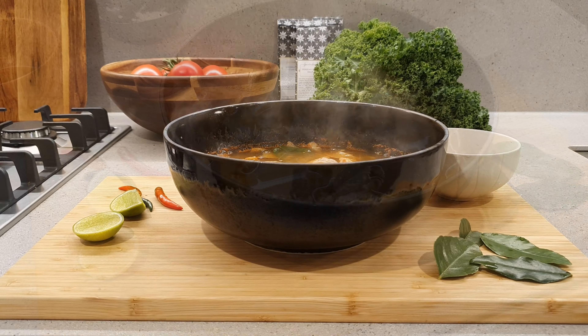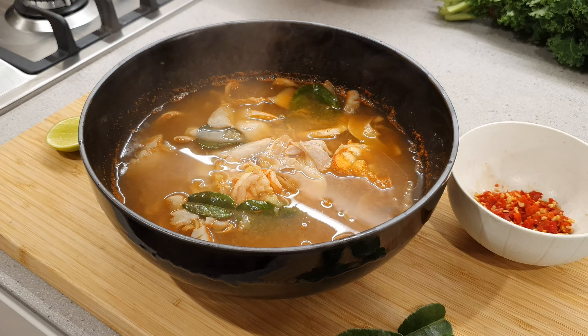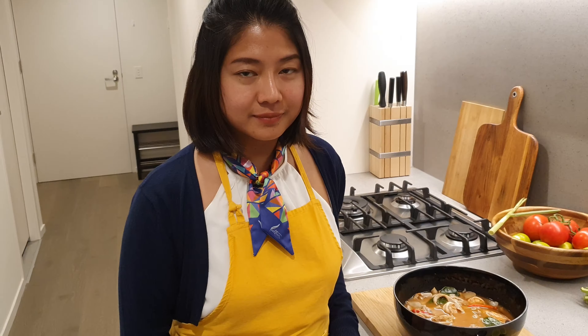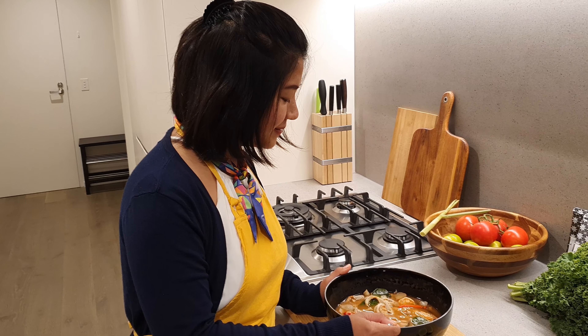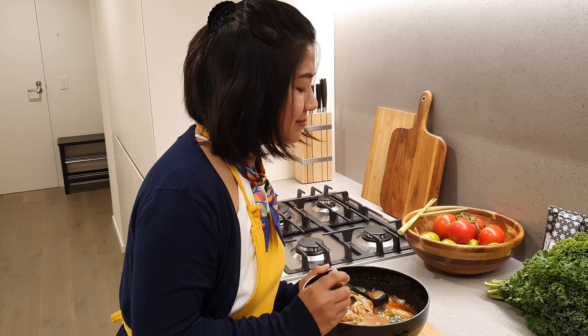Tom Yam Kung, Thai style. It's time to try. This is good.